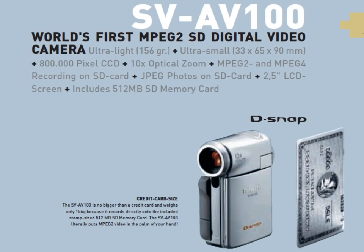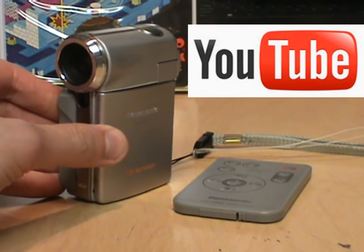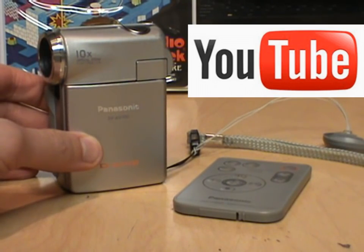So that's the pocket-sized Panasonic D-Snap SV-AV100 camcorder from 2003 — a product which was just too far ahead of its time. If it had been released around 2006 when industry-standard higher-capacity SDHC cards were available, and when YouTube was starting to make the use of small video cameras much more popular, I think it would have been a much better success.